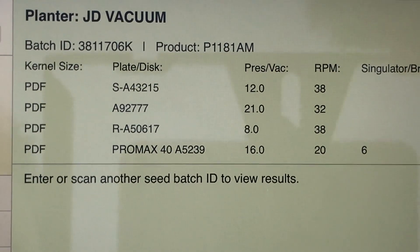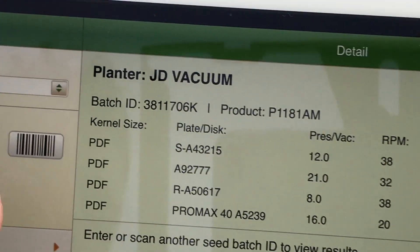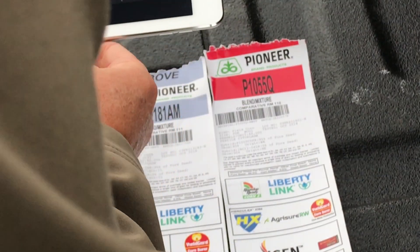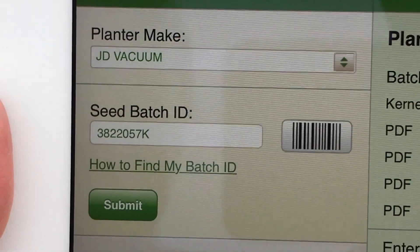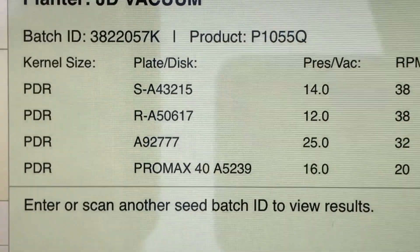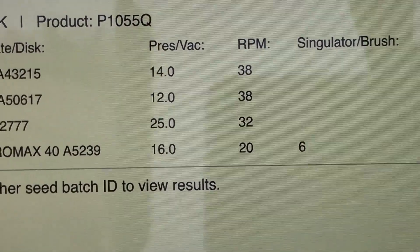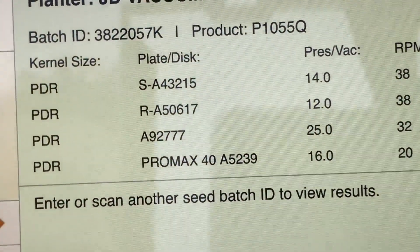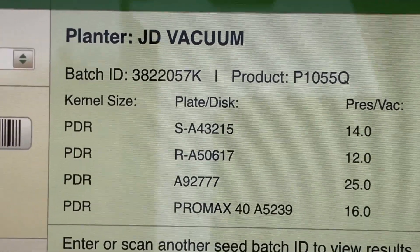Again, this is something that hopefully you'll find of use. Now say we're switching hybrids and we're going to go with the 1055Q. I'll hit this barcode and put my camera over that barcode. You can see that it came up — I'm going to hit submit. It's given me the hybrid: the product is 1055Q, the kernel size, and again the plate disk, the pressure vac, the RPM, and a simulator brush. This is what's recommended to give you the best plantability for a JD Vacuum planter for that particular hybrid and that particular batch.